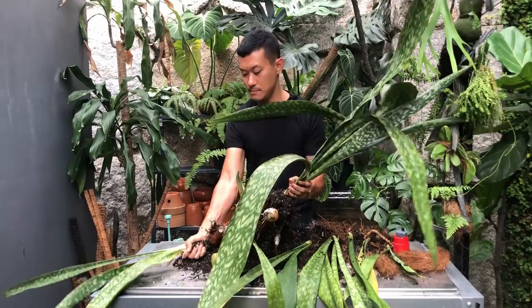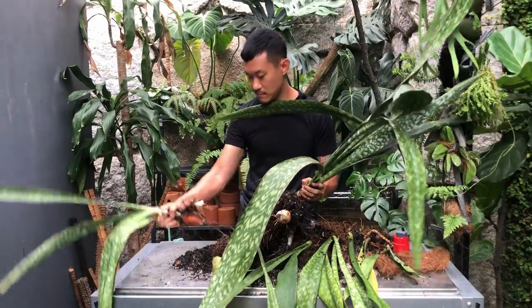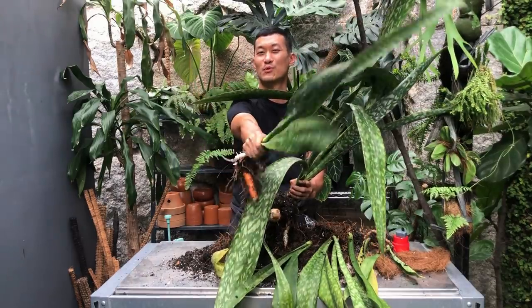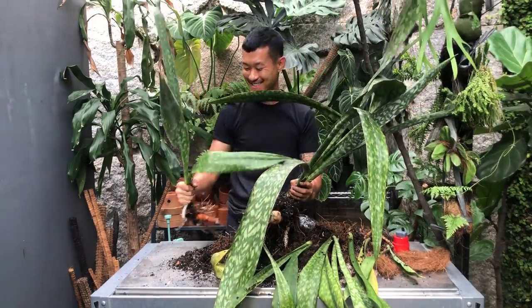My name is Sean, I'm a houseplant enthusiast from Jakarta, Indonesia. I like to nerd out to the science behind how we can keep our houseplants happy and multiply them in our homes. If you're into that kind of content, please subscribe to my channel and send me likes. In today's video we're going to be saving some Sansevieria, also known as Dracaena.